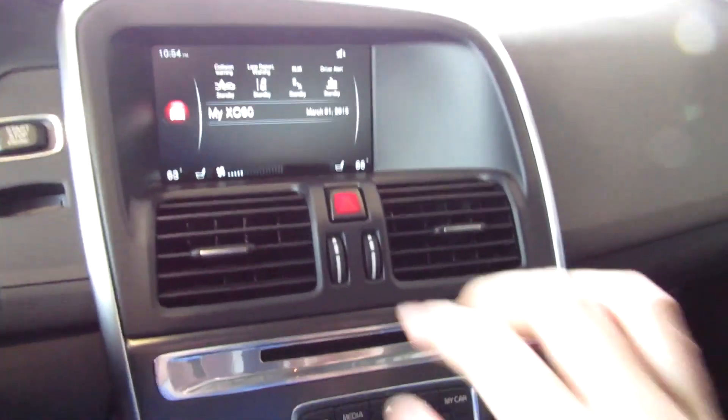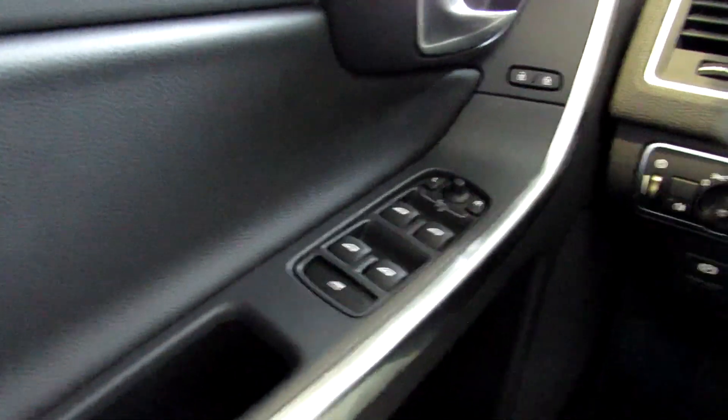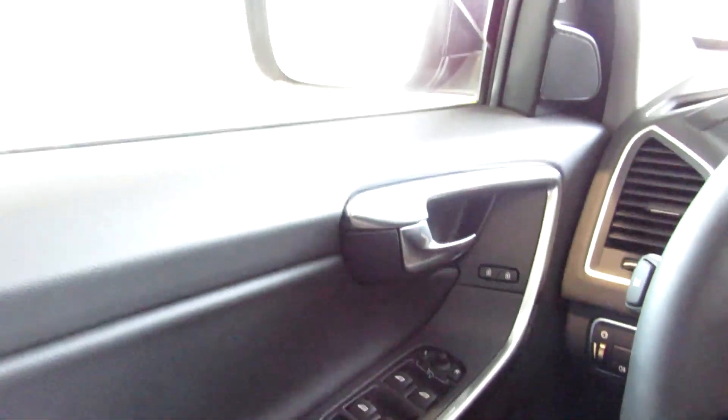Let's turn on the lights and hazards. Got full automatic windows.